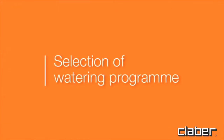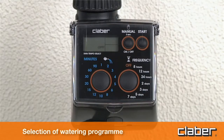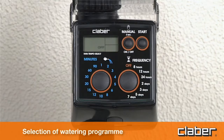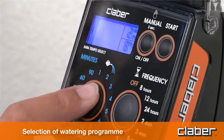Select the watering program. Press any button once to light up the display. Press the M button once or repeatedly — for example five times — until the required value is displayed in field D, for example five minutes.